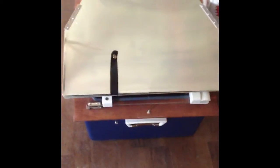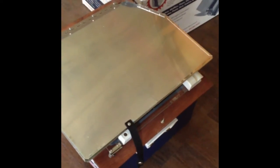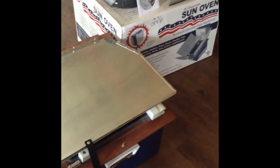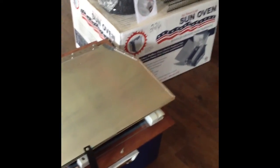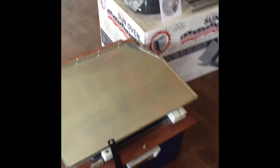It folds up super nice and is easy to carry — it's got a handle and a clasp to latch everything tight. We are going to go outside and I'm going to show you my new potting table slash solar kitchen and set this up. I'm gonna make a batch of cookies. We are all about solar — we could not be happier living off-grid with solar power, we always have plenty of power.